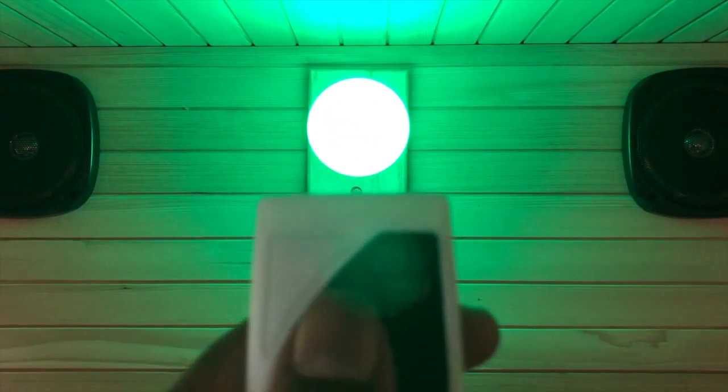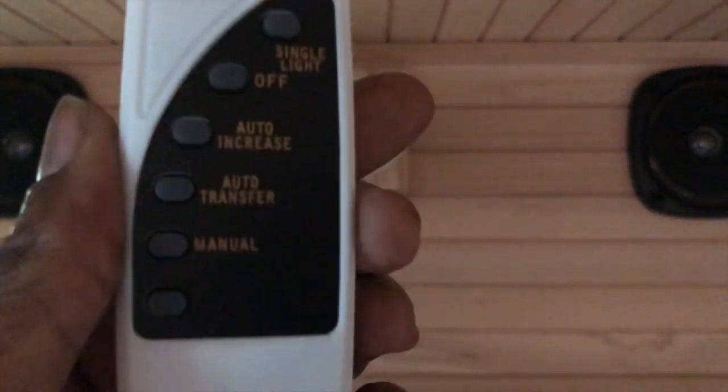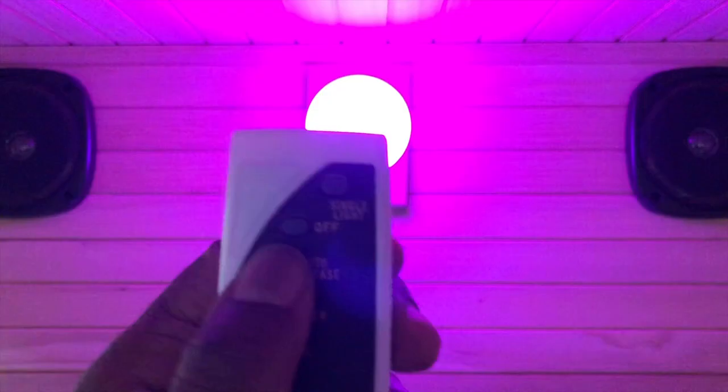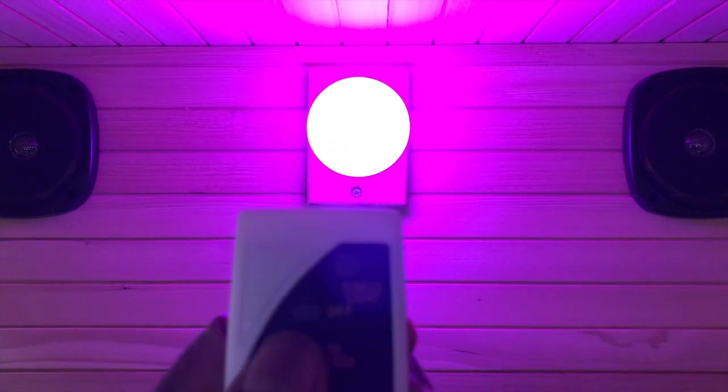Let's start with the remote control. Don't forget — it doesn't come with batteries, so make sure you get your batteries. That's your off, and that's single light — just a single light. Let's press another button and go from there, then the next button.